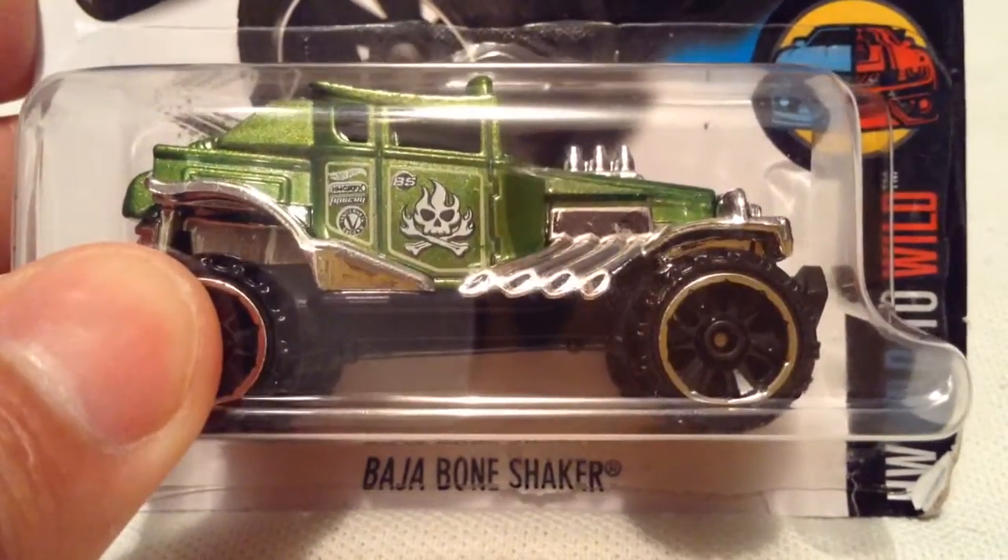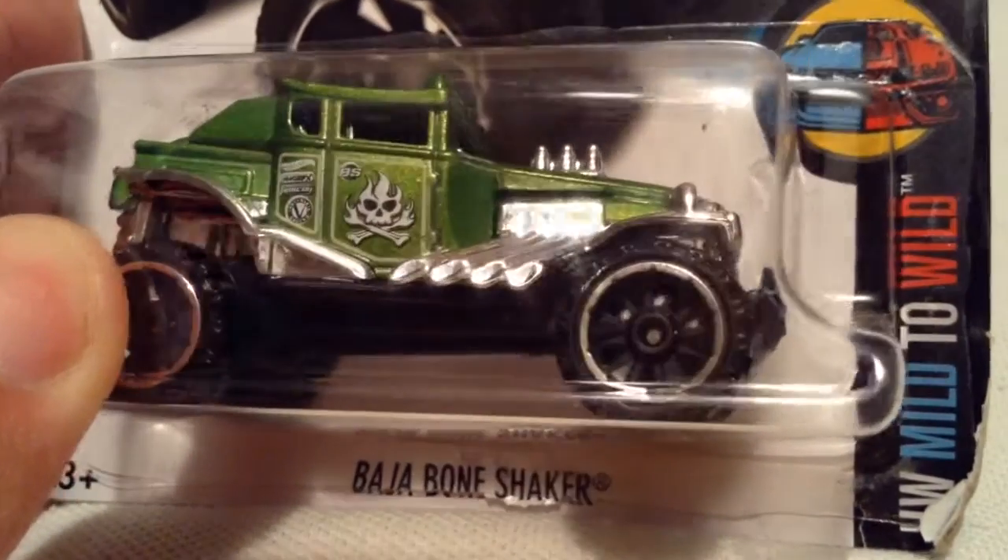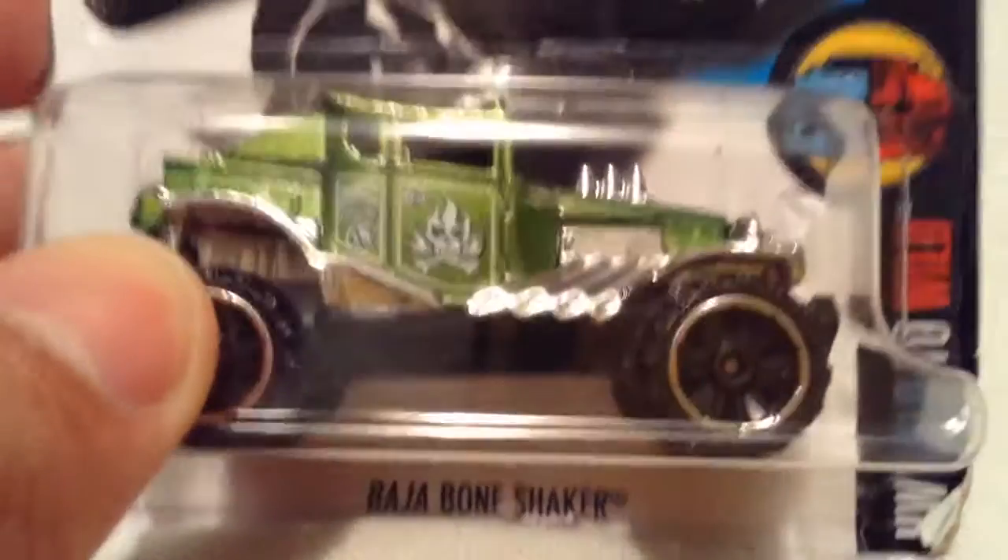Hey YouTube, it's me, Julian. Here's the Baja Bone Shaker from the HW Wild Mild to Wild segment of the main line.